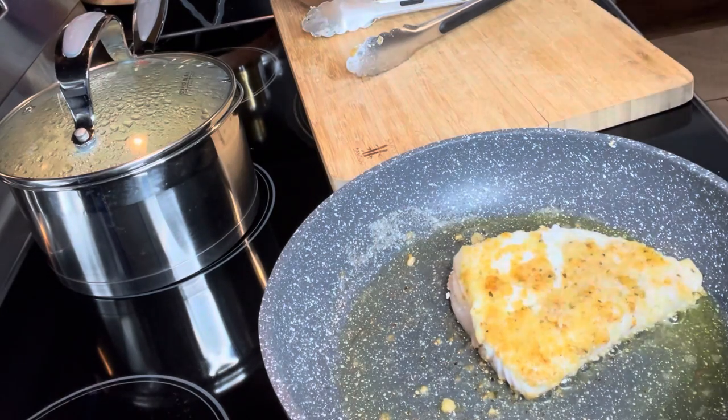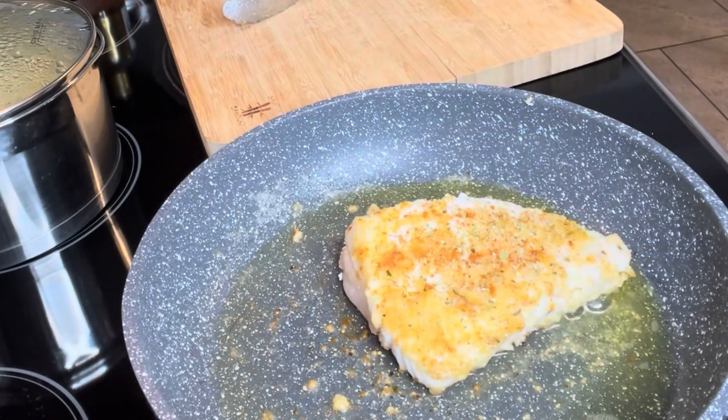I'm ready to wrap up. I added some more complete seasoning and cayenne pepper — I like spicy, I like flavor to my fish. You can adjust the ingredients to your liking, to your preference.